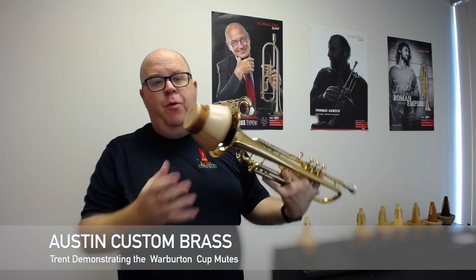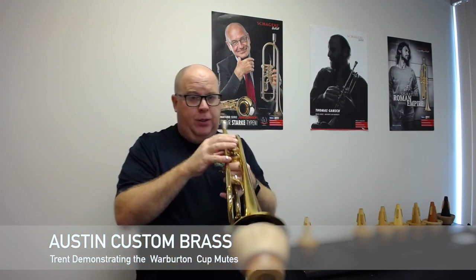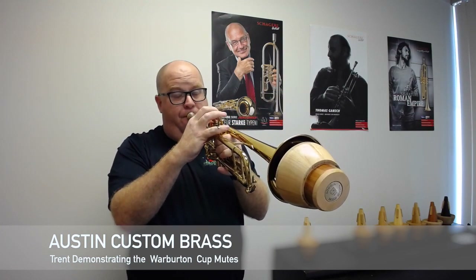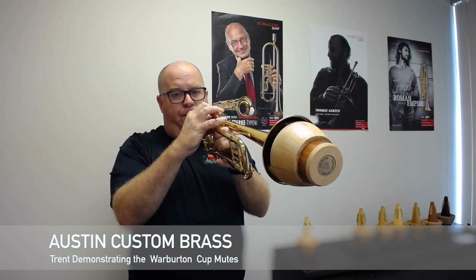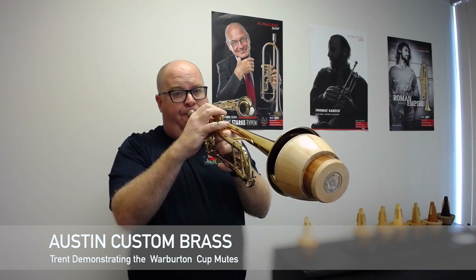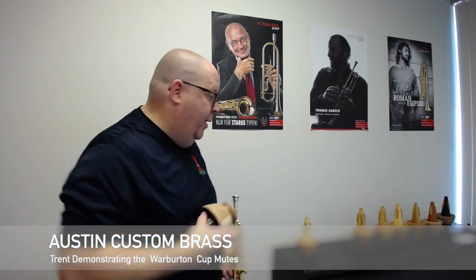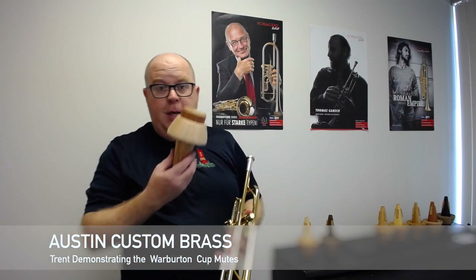Now we're moving to the second one and this one is walnut. This has got a little bit mellower sound. I really like the walnut — that was the runner up for me when I chose my cedar mute.